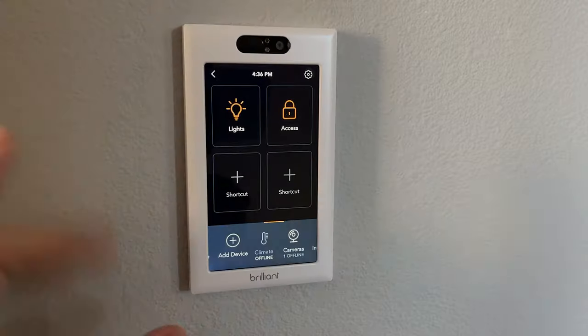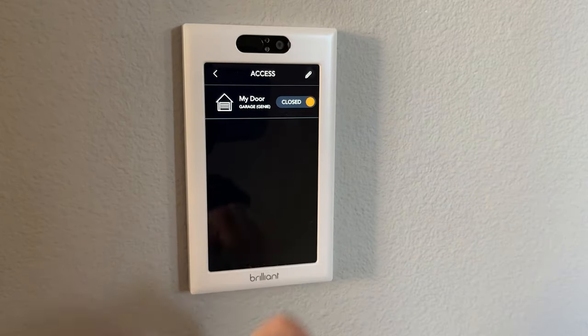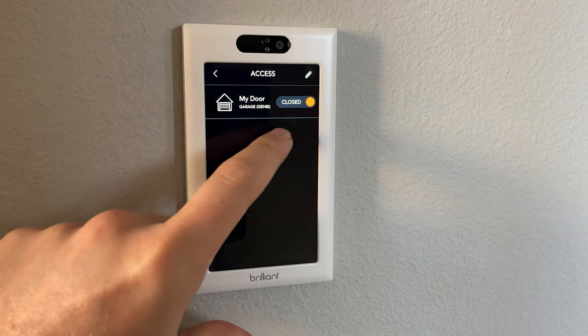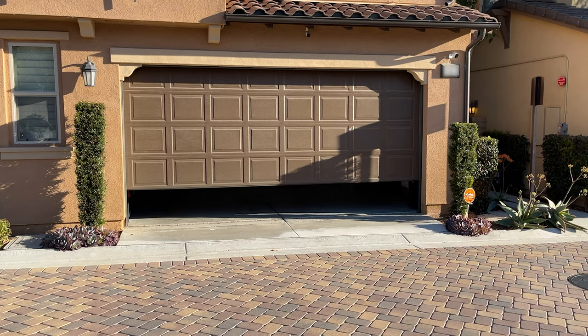Now that we've gone over the features of this garage door opener, let's connect it to our Brilliant smart switch and test it out. I've got the garage queued up here on the Brilliant switch. We've got the door right here — we can see that the Genie garage door is closed. We just have to tap that and it's going to open up our garage door.